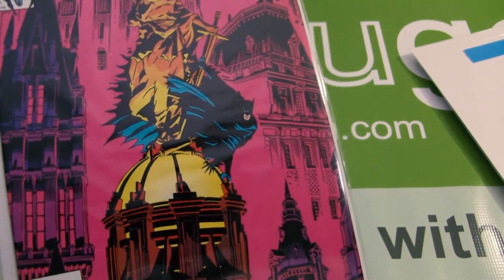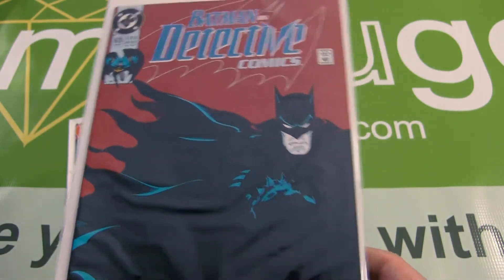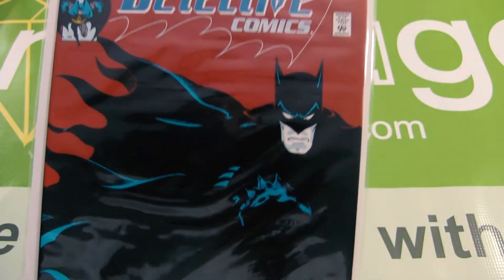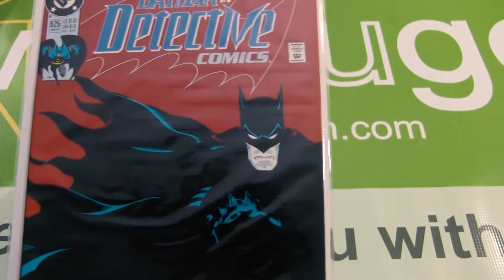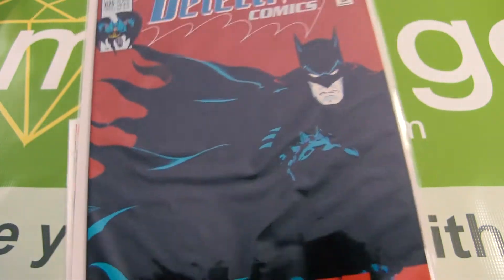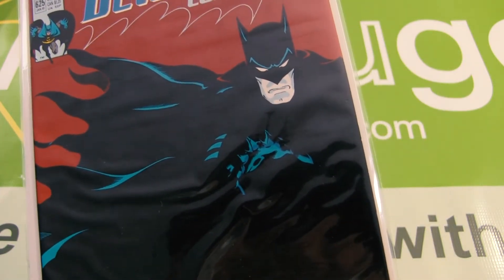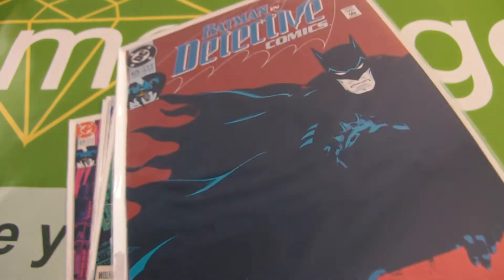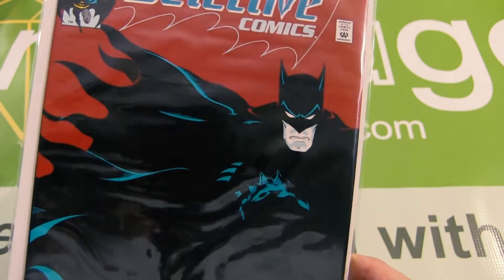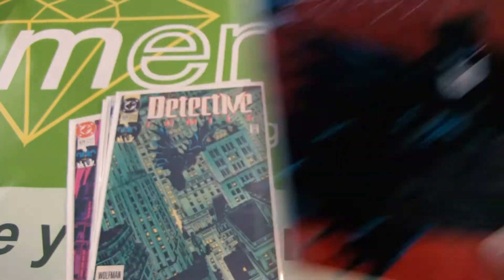Now we'll go over the conditions for each of these. For Detective 625, I have this graded at a 3.0, and that's because of very tiny tears at the bottom of one of the inside pages — it looks like a printing error, a manufacturing error. There are also some non-color-breaking spine ticks, dents on the front and back covers, and small splotching on the inside pages. So that's a 3.0.